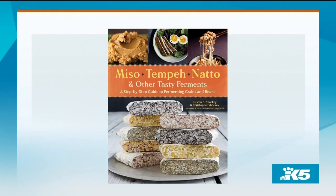Welcome back. Fermented grains and beans are not super common in the U.S., but they're very popular foods in many other countries across the world. A new cookbook called 'Miso Tempeh Natto and Other Tasty Ferments' gives us a step-by-step guide on how we can make these healthy foods at home. Here to show us how is co-author Kirsten Shockey.